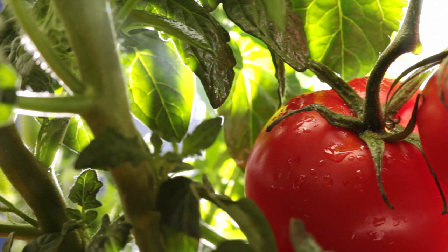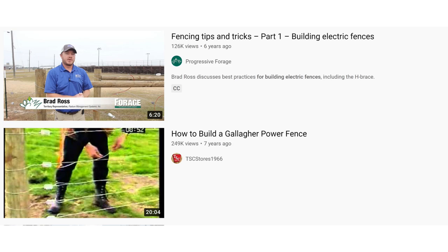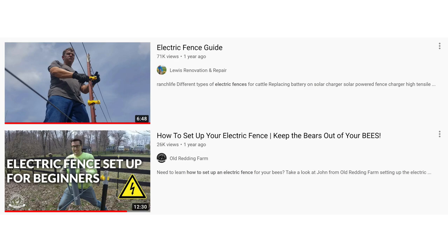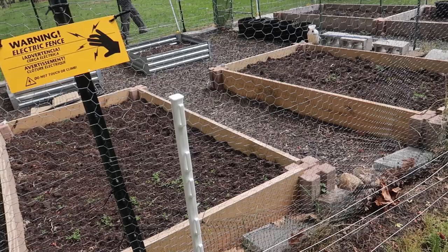Maybe for exercise, but it's so disheartening to go out in the garden and find the animals have taken off with the goodies. Since this was a new experience for us, we read and watched every video we could before taking on this challenge. I say challenge because neither of us know much about electricity, except how to turn on a switch and maybe change a light bulb.